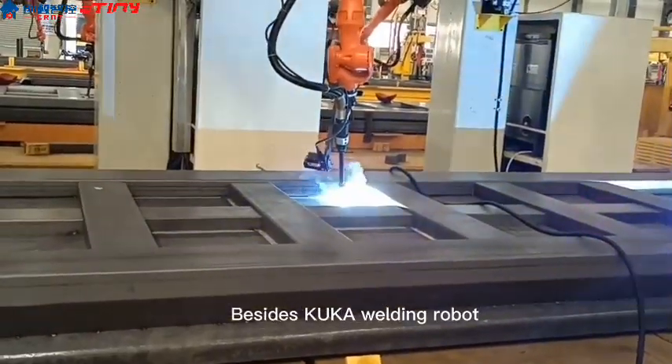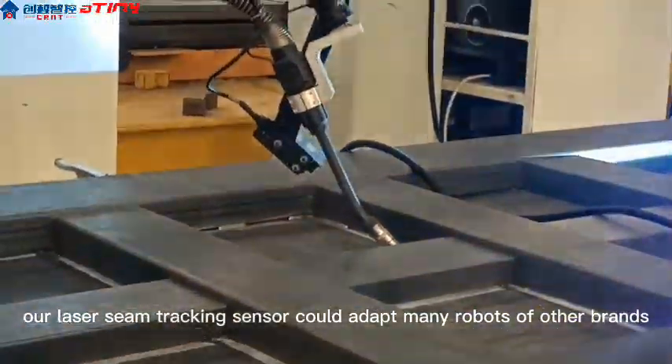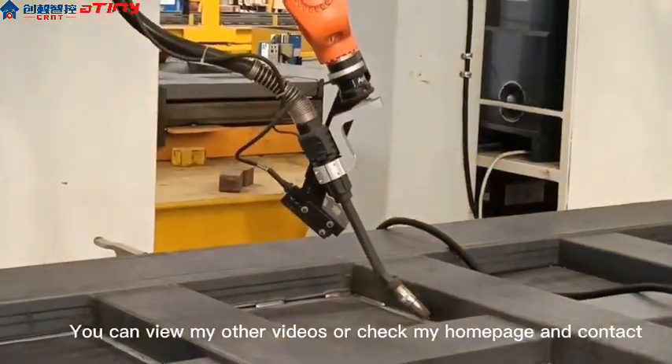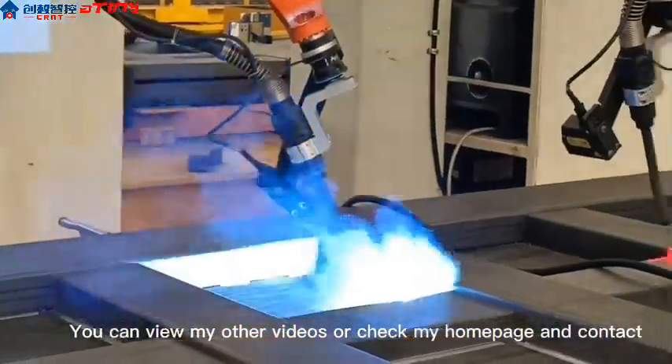Besides the KUKA welding robot, our laser seam tracking sensor can adapt to many robots of other brands. You can view my other videos or check my homepage and contact.